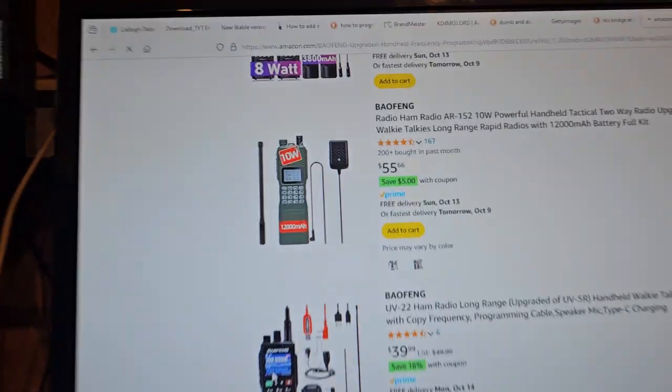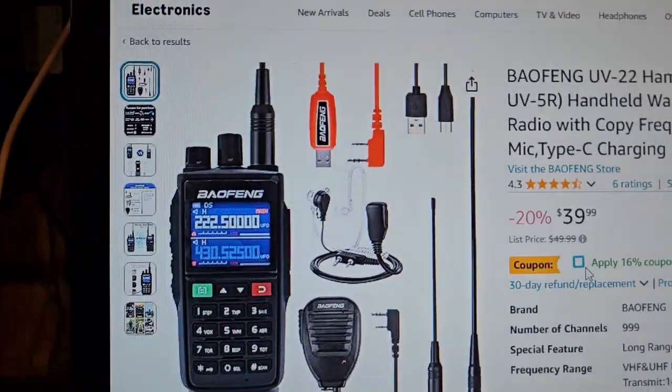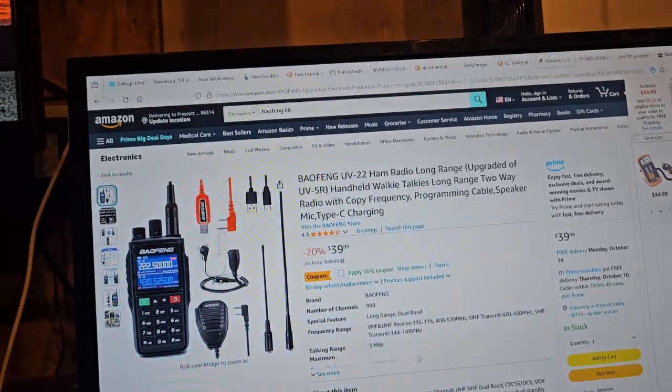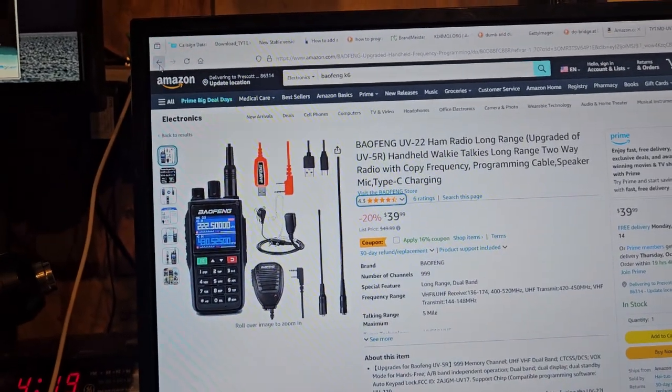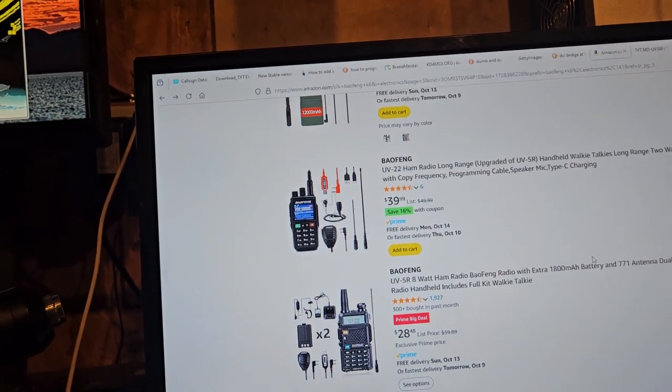So here is the UB-22 — I don't know that it's really on sale. There's a 16% coupon. I don't know much about this one, but it comes with a programming cable. This is another radio on my list that I would like to check out, but for $40 I'm not reviewing it — even with 16% off.